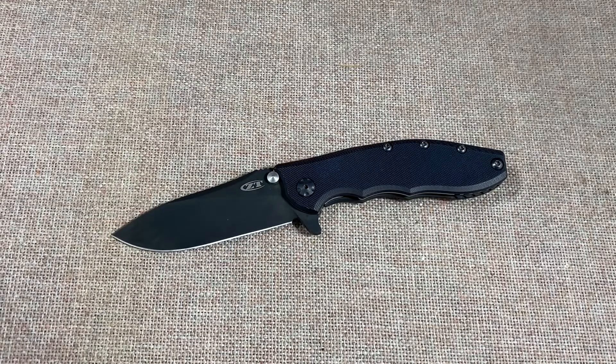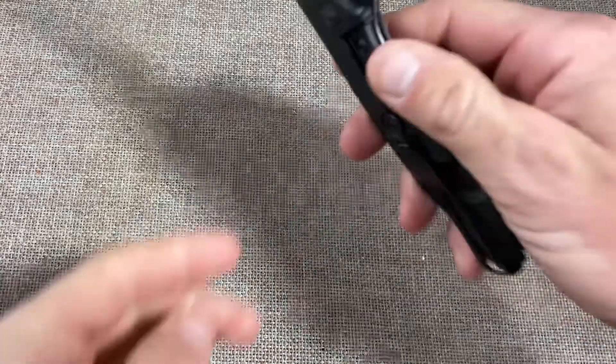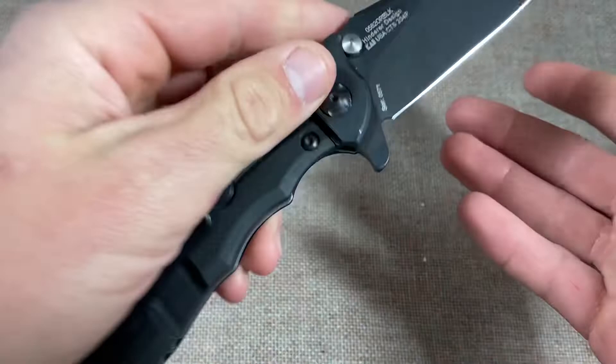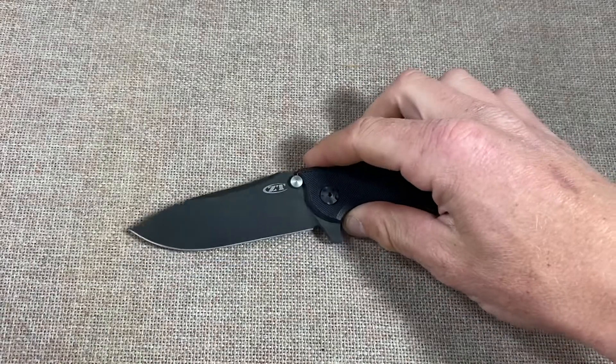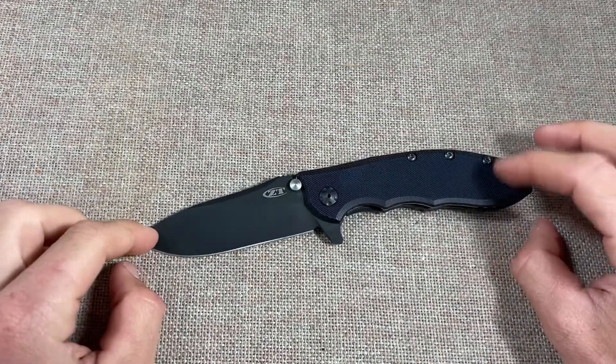What's up YouTube, gonna talk to you today about my favorite ZT. This is definitely the knife that set it in stone for me that I like high quality knives — it is the ZT 0562. It's a Rick Hinderer design, one of several that ZT and Kai made.